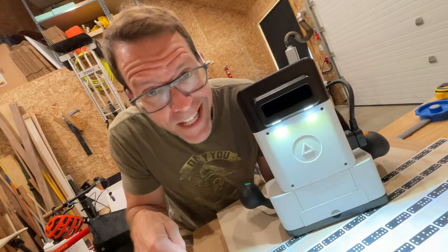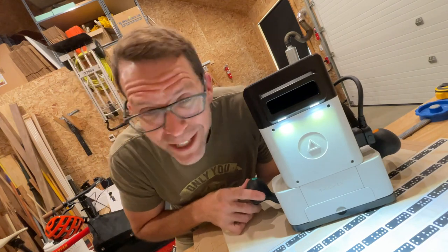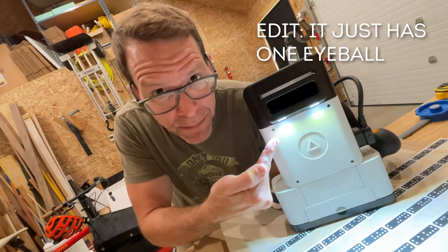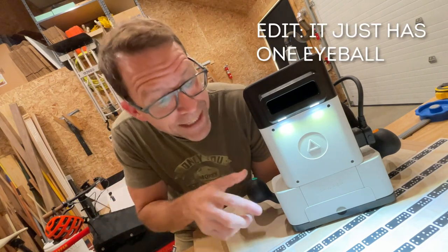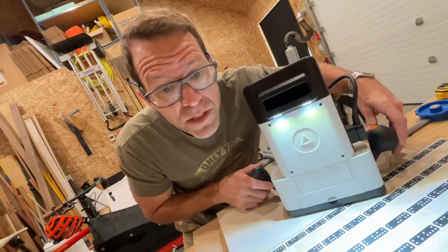So what is the deal with all these little dominoes? Well, the Shaper is a weird, space-age tool that actually has a pair of eyeballs up here — a pair because it actually sees in three dimensions, just like we do with binocular vision, and it's looking at all these dominoes on the workspace as it moves around.